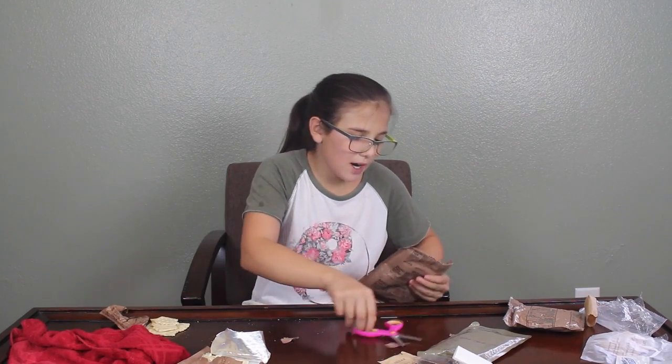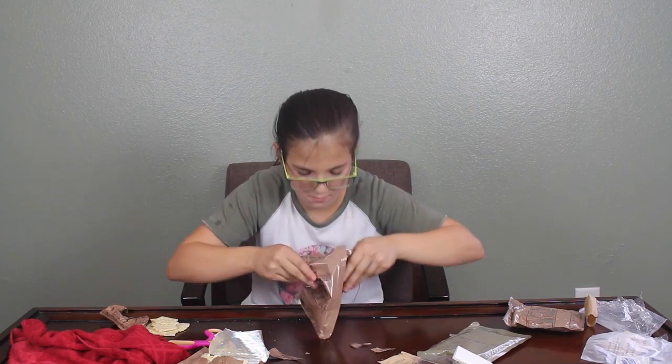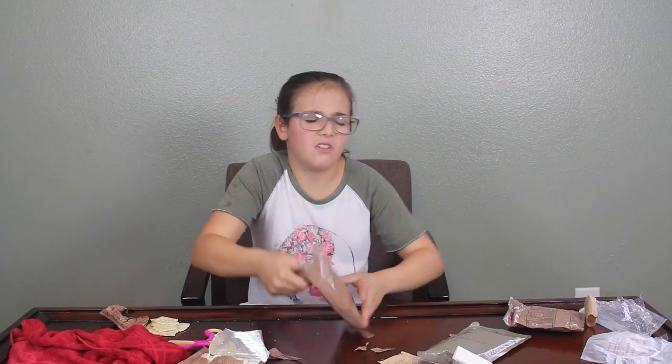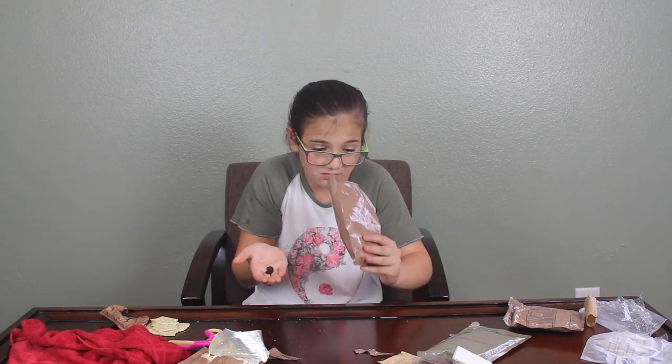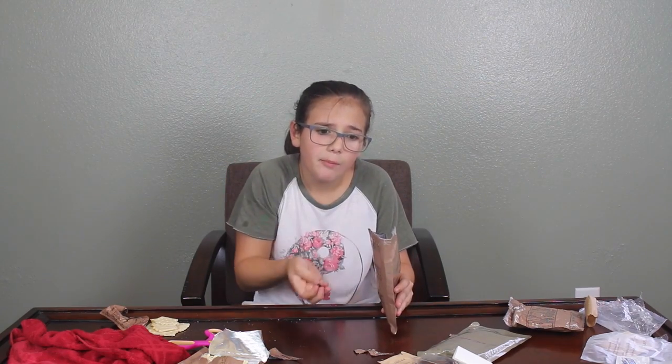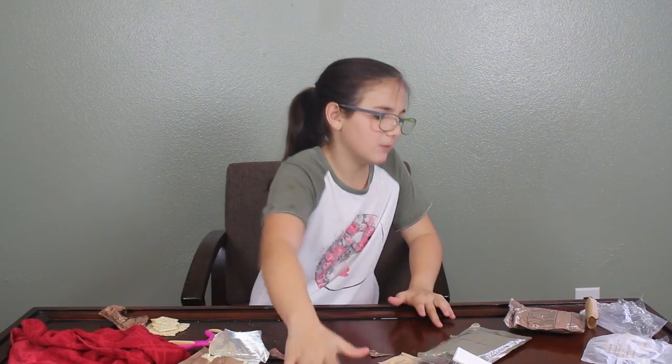Next up — raisins. It's just weird how they put them in these bags; it seems like something is off. Oh god, I hate the raisin smell. Cheers! It's good — I give it eight or nine out of ten.